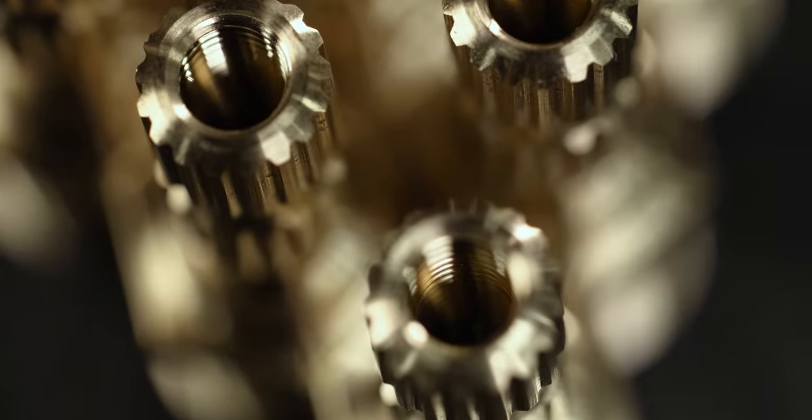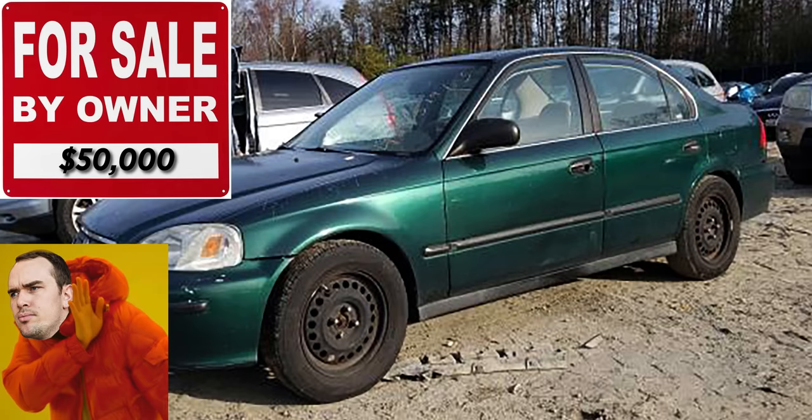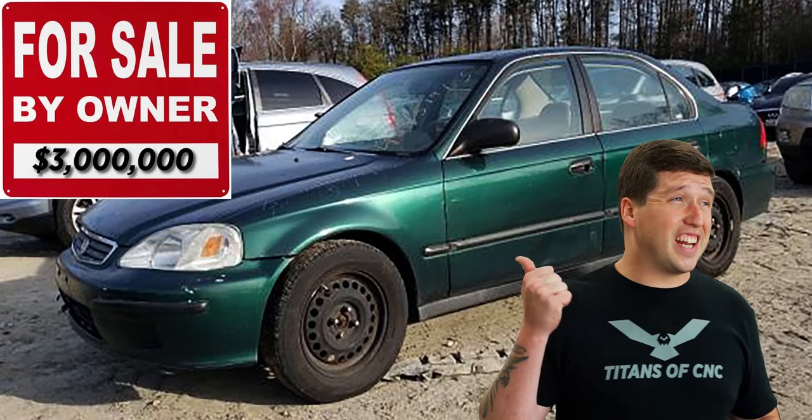This part right here is a small spline shaft for the automotive industry. The thing about the automotive industry is you have to make your parts really, really fast and really, really consistent. You might think $50,000 is a lot for a car, but if I made you a car by myself from scratch in this building, it would cost like $3 million for a Honda Civic. So in order to make these cars affordable, we have to make these parts really, really fast.